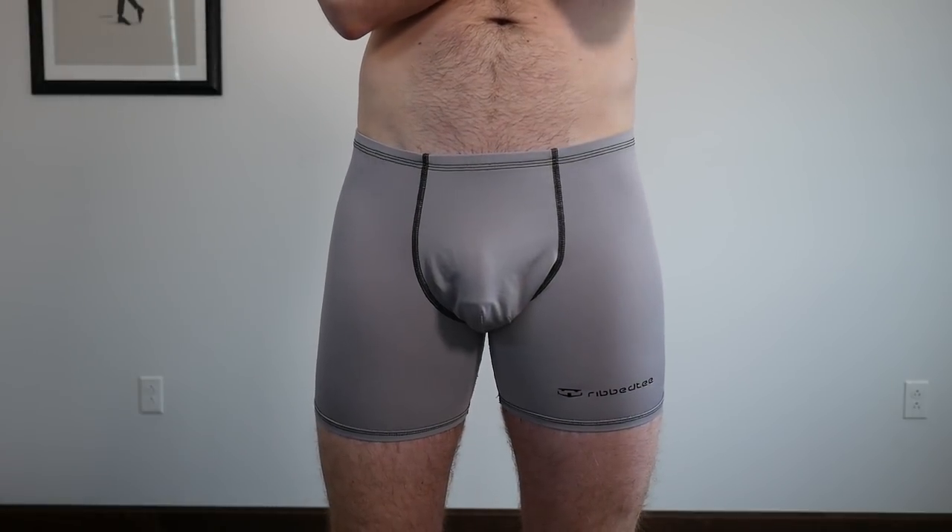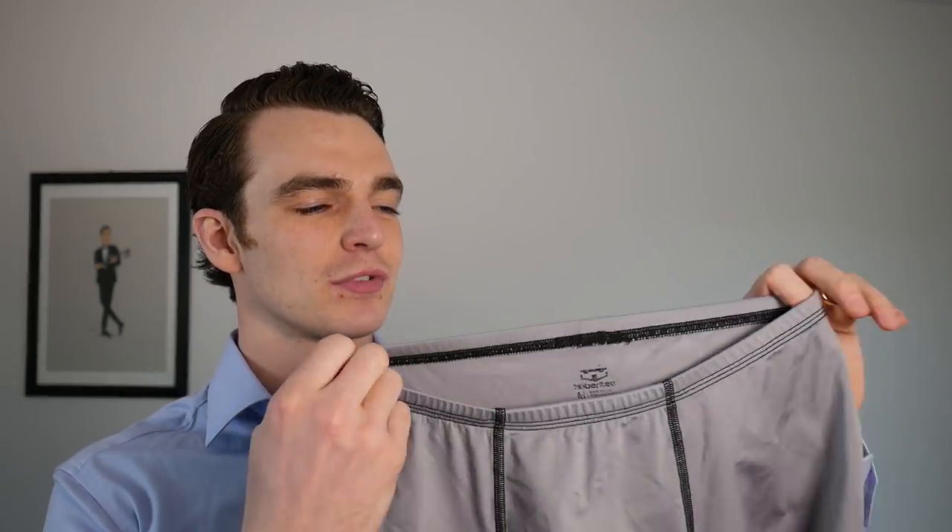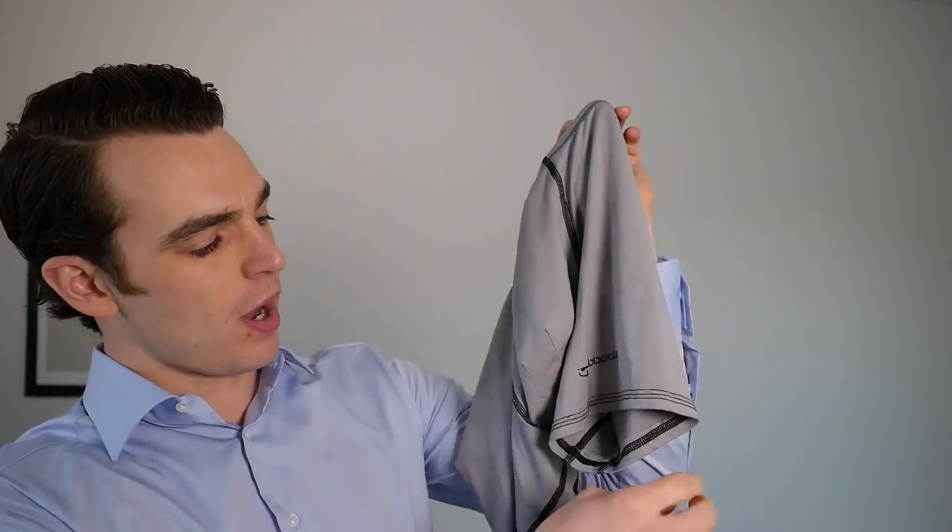I was hesitant initially about the waistband design because there's no traditional band — it's just a thinner line. But what this does is it doesn't squeeze my waist in like some of my Mac Weldon pairs do, which can give you a muffin top look. It also has no rolling to it, which was weird at first but I've come to really appreciate. The nylon material is very stretchy and extremely good for moisture wicking — one of my favorites to wear to the gym. The leg design also has no rolling, so this probably has the least adjustment needed throughout the day.